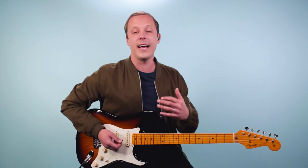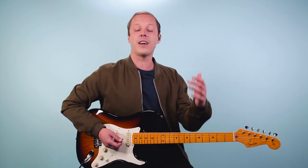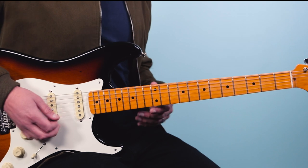Hey friend, John McLennan here. In this video I want to share with you how I play the guitar solo to Comfortably Numb as recorded by David Gilmour with Pink Floyd. So let's get straight into it.